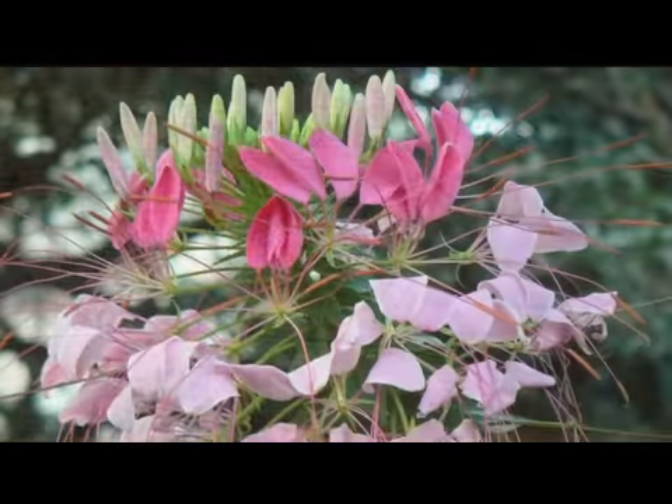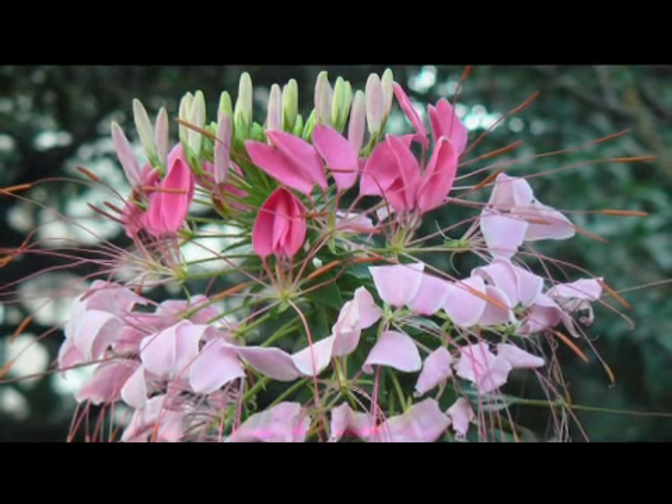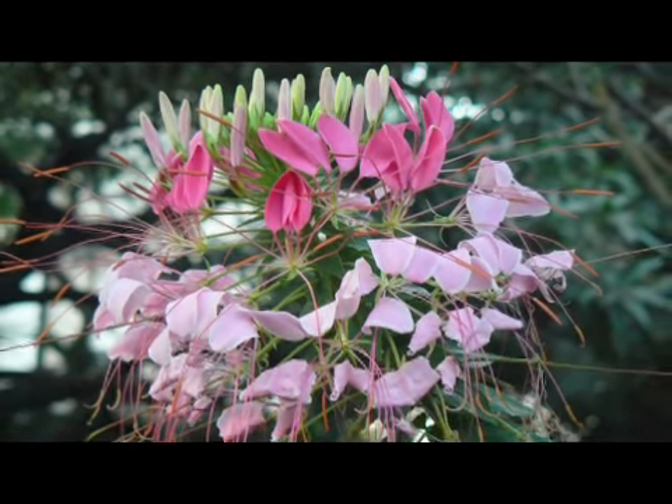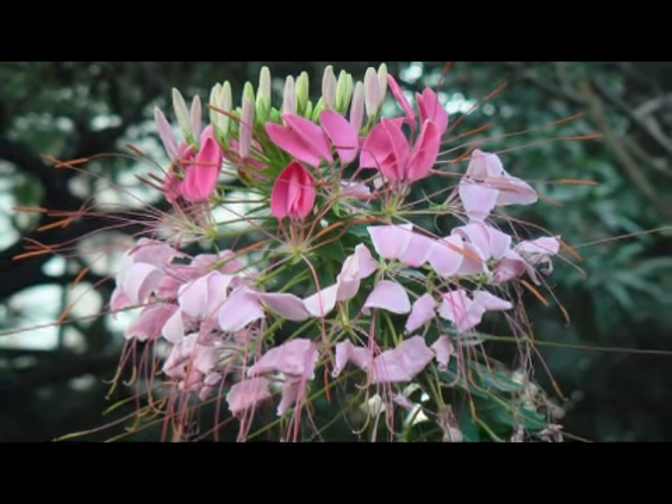In the colder climates they're treated like an annual. The flowers come in many colors — whites and hot pinks and soft pinks and purples. And they're really a beautiful cut flower as well.